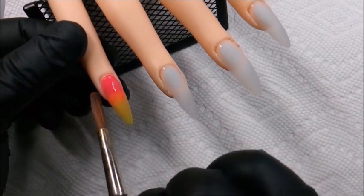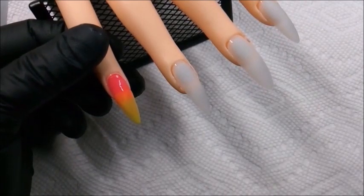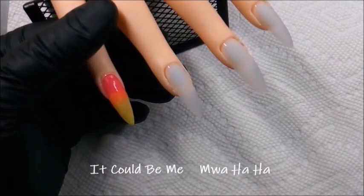Here where I attempted the ombré, it looks more like it's bleeding instead of blending into an ombré. It could be the product, it could be anything, but you become more familiar and better with practice.